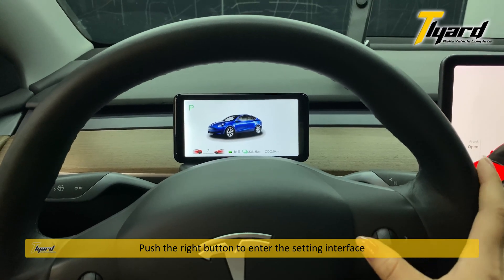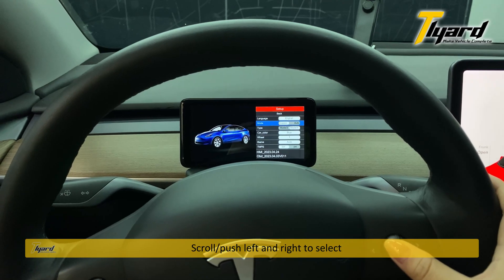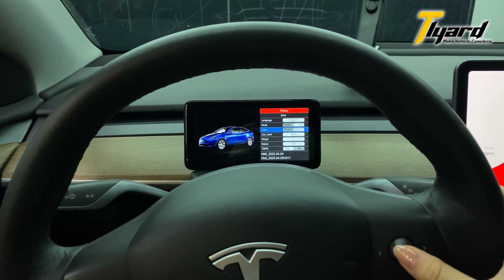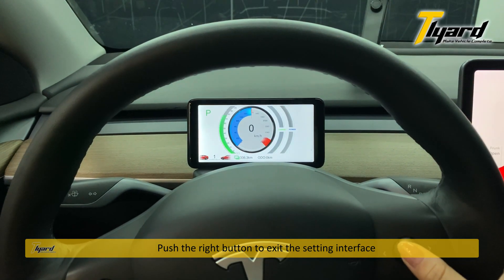Push the right button to enter the setting interface. Scroll and push left and right to select. Push the right button to exit the setting interface.